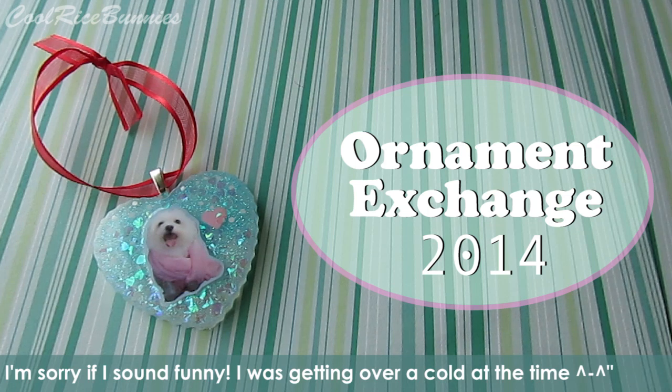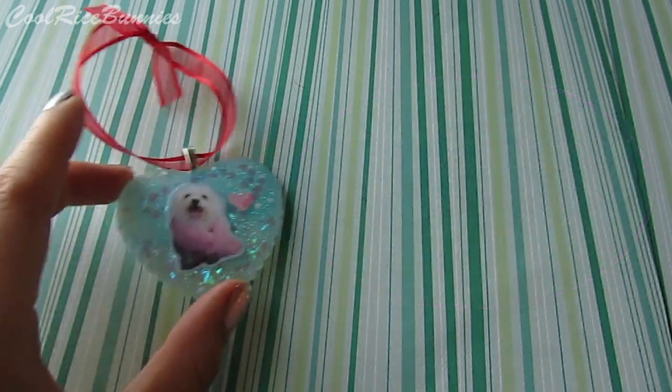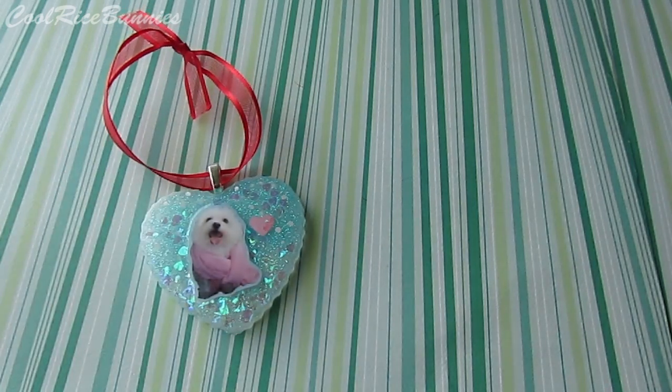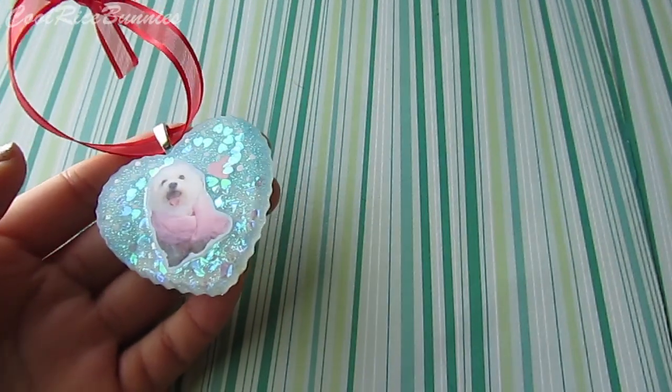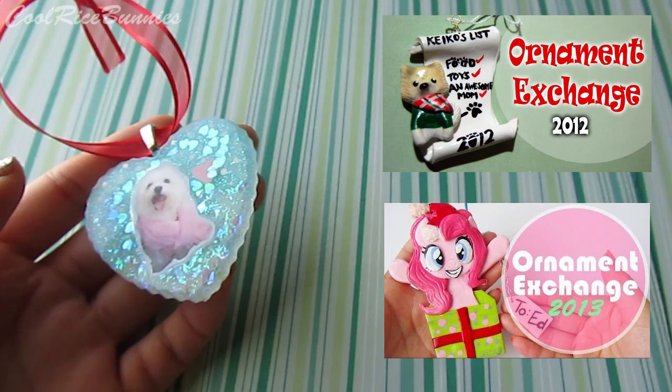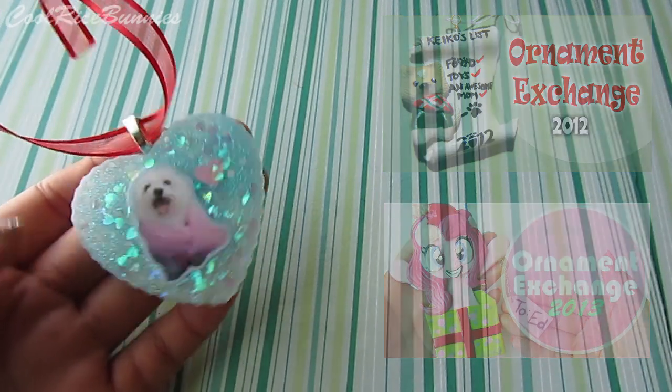If you guys have been subscribed to me for a while, you may know that every year I like to do a secret ornament exchange, a secret Santa kind of thing with my siblings. We can either choose to make or buy each other an ornament — I usually make mine. If you're interested in ornaments from previous years, I have two videos linked on screen and in the description below.